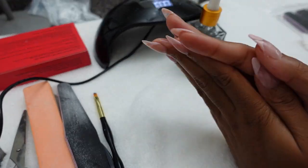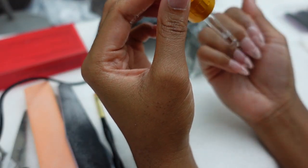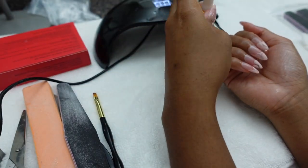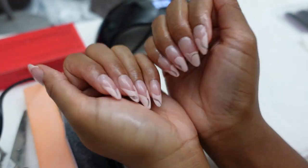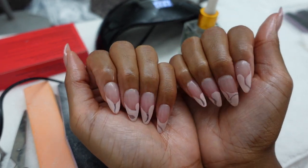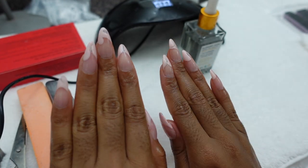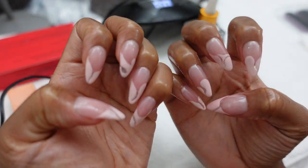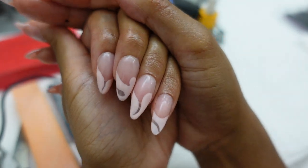My nails came out so cute — I love them! They're going to last me two to three weeks, and when they look old and dingy I just pop them off. They lift up completely as one whole nail and I just reapply a new nail. I hope y'all enjoyed today's tutorial. If it was informative, please give me a like, comment down below, and subscribe if you haven't — bye!